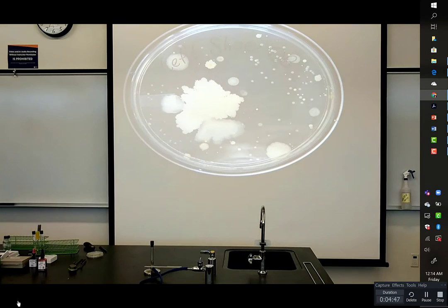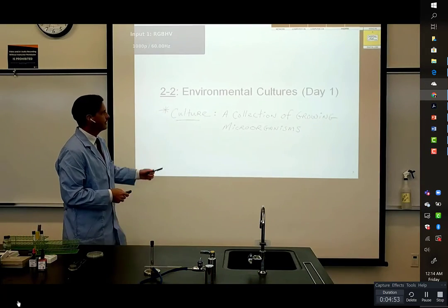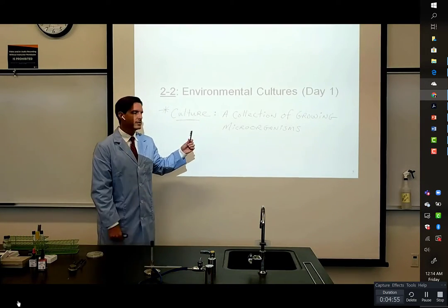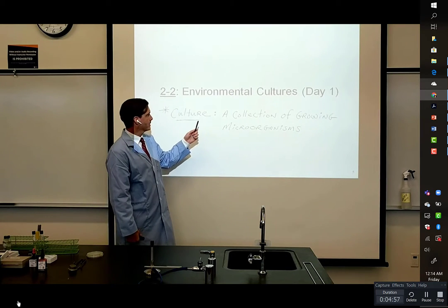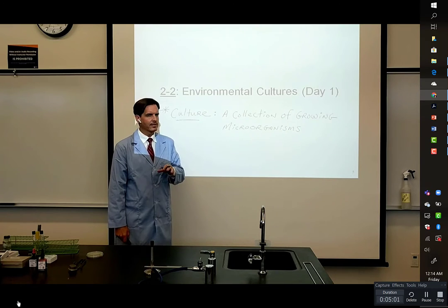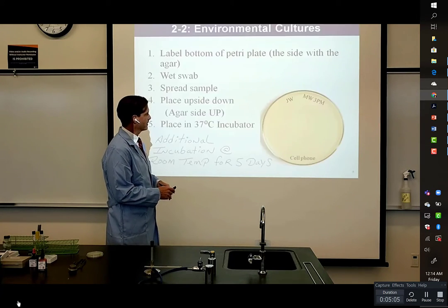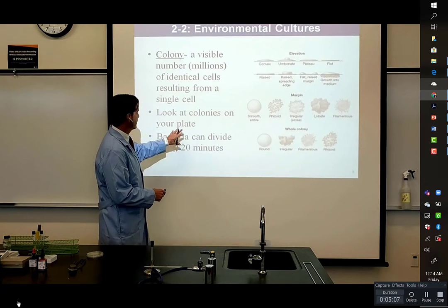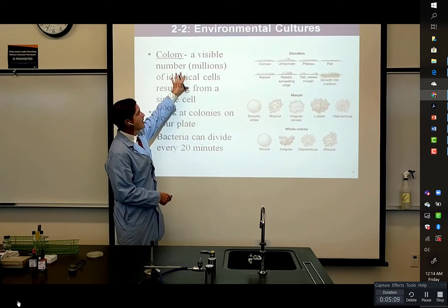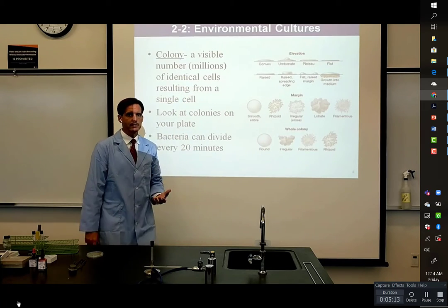Let's look at bacterial growth for a moment and try to understand it a little bit better. On this slide, from the first day, I was explaining the term culture, and I believe we defined the term colony. A colony is a visible number of cells that amounts to millions of cells. So let's do a little math exercise.